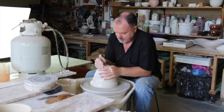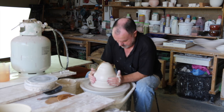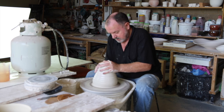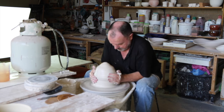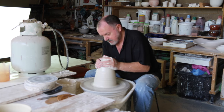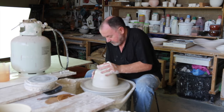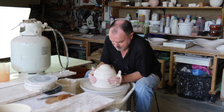With the heel of the palm I can bring it down. This clay is very firm — to throw a bowl that is one pot described as gravity defying, I need to start with very firm clay, so that can be a problem when centering.